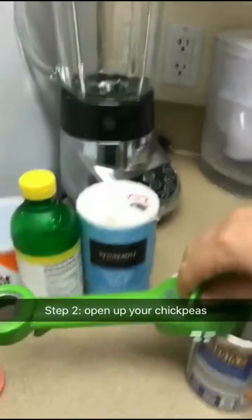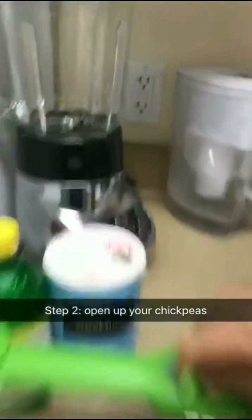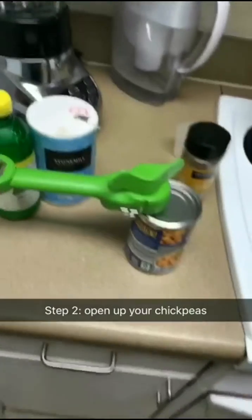Next, open up your can. It takes two hands to do this actually. I can't show you right now.